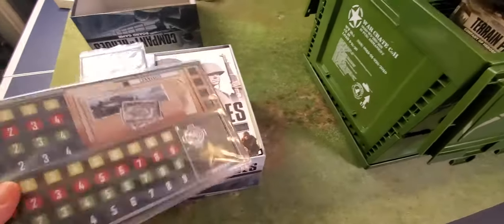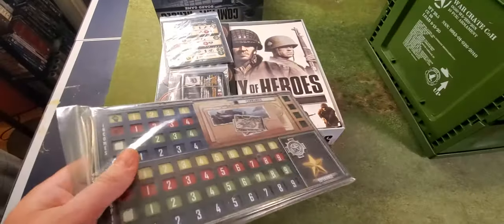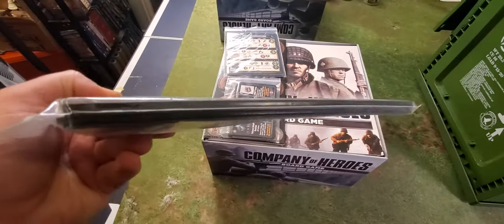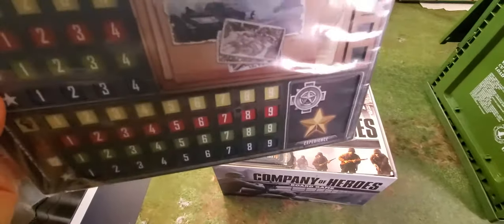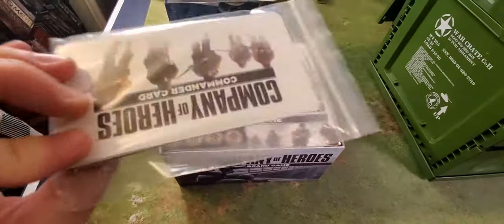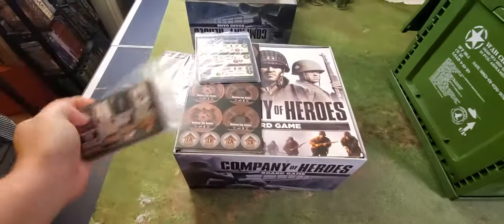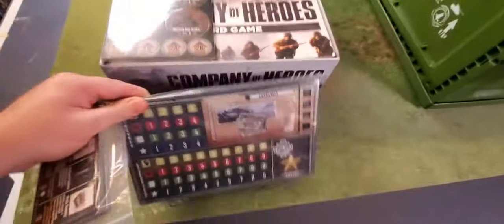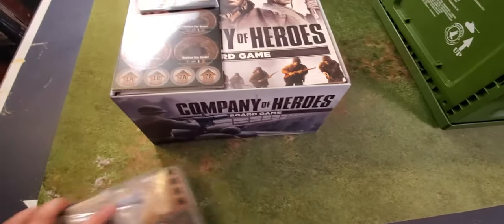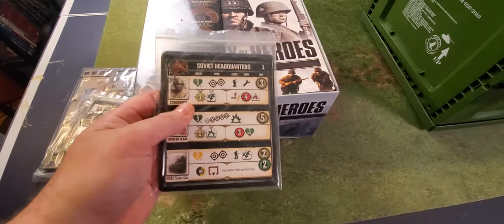First things first — these are the display boards, or battle boards. There are four of them. Then you've got a set of cards here. These go in the physical boards; you get to upgrade your armies in some way. These are your cards for your actual buildings — Soviet, British, American, and German. There's only one type of each.